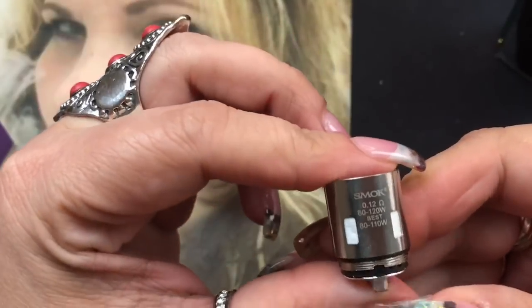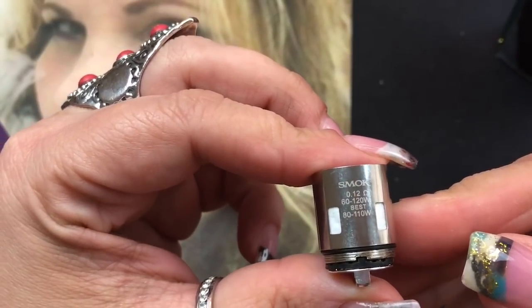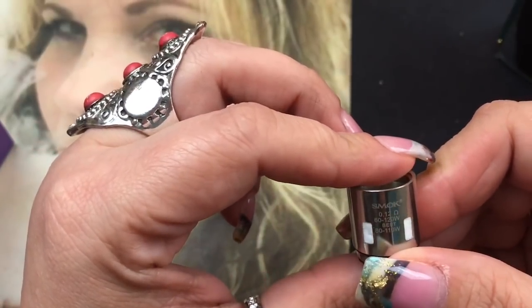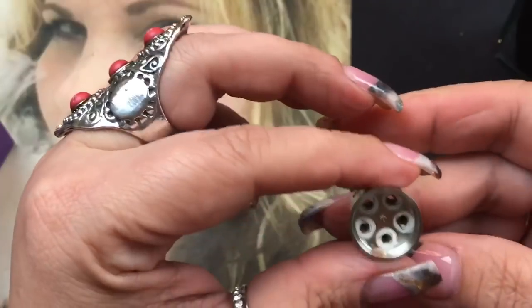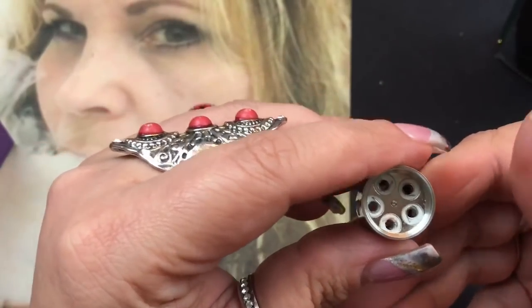The T10 coil is a 0.12 ohm coil that goes from 60 to 120 watts, and it's best between 80 and 110 watts.